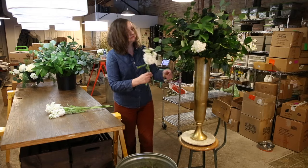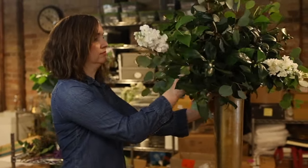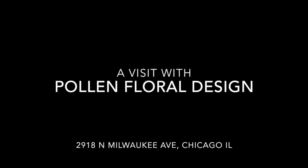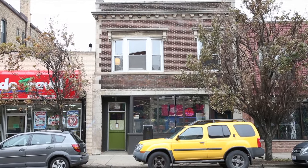My name is Lynn Fossbender. I'm a professional floral designer and I run my own business. My company is called Pollen. Pollen Studio is located in the Avondale neighborhood of Chicago.